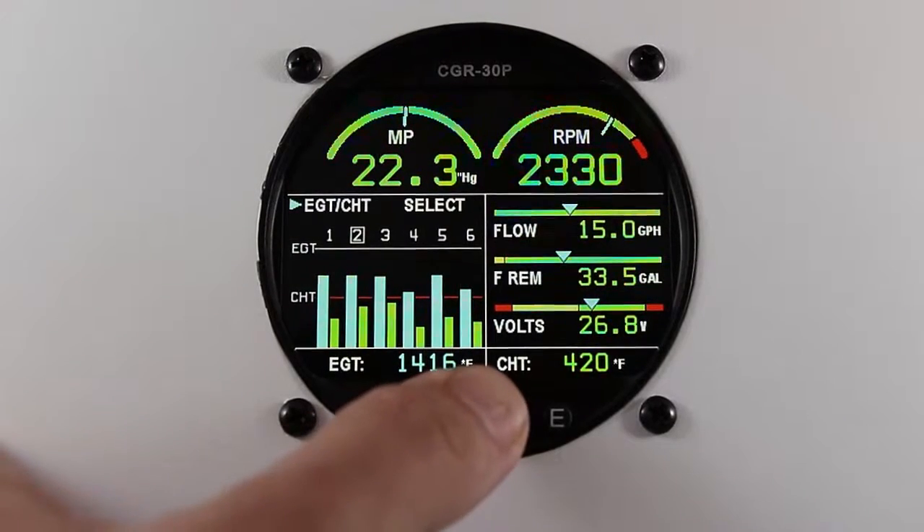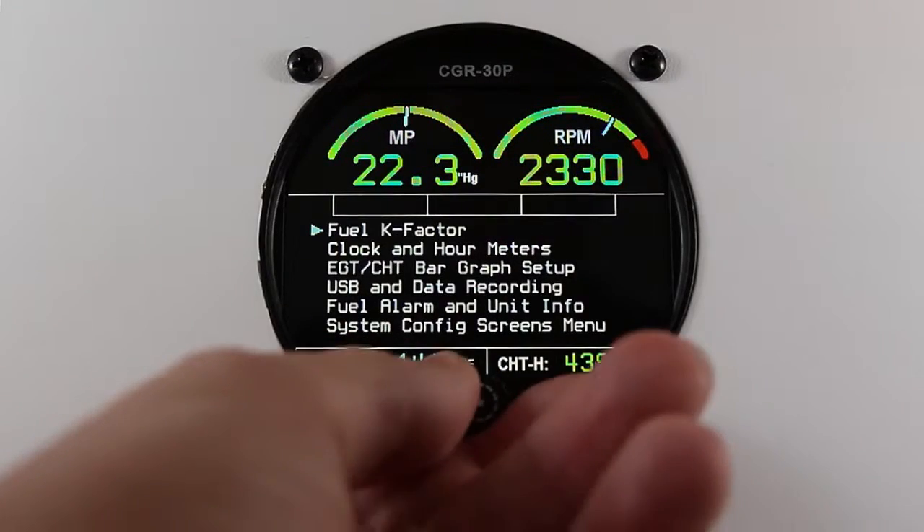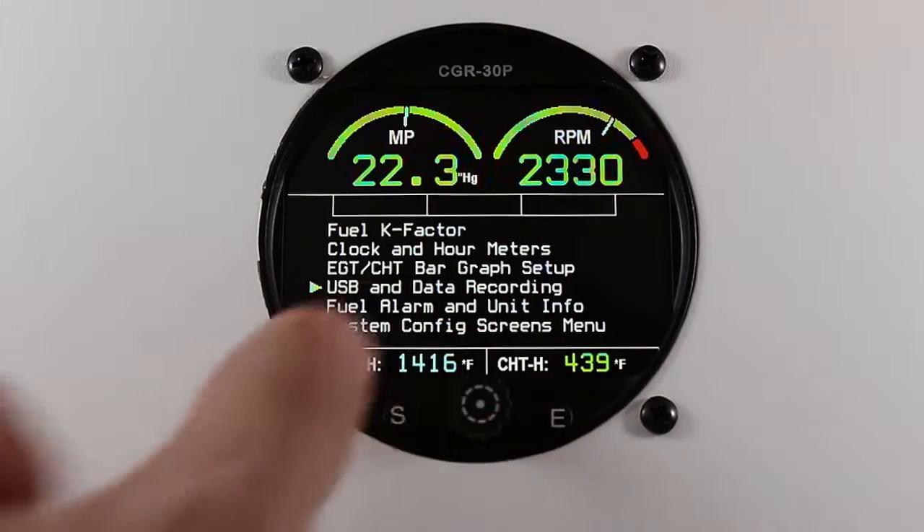From the main screen, press and hold the rotary knob. Scroll to USB and data recording and press the rotary knob.